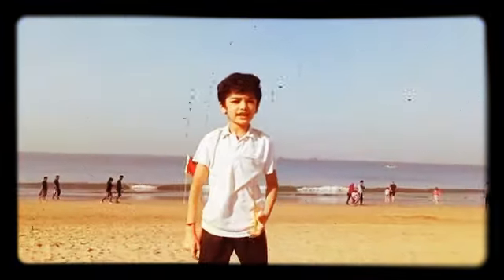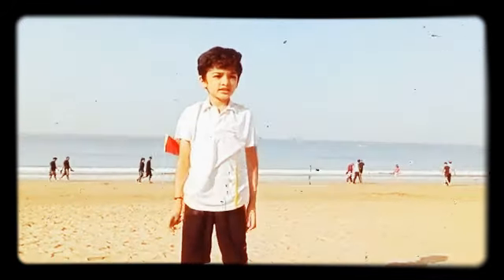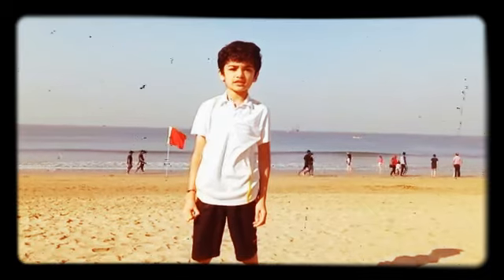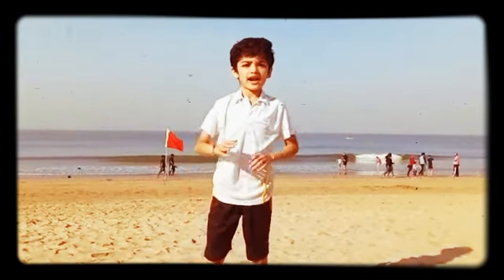Friends, we have completed our Surya Namaskar with chanting. Now we all need to practice and learn the Surya Namaskar with chanting. Bye and thank you.